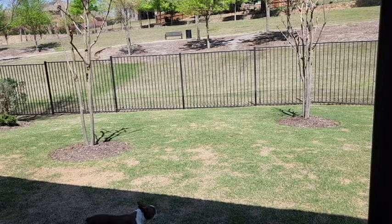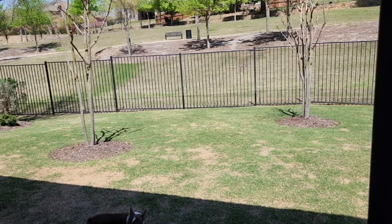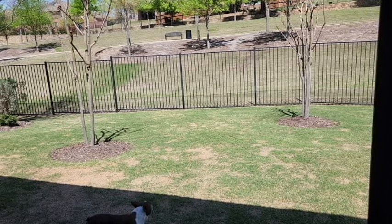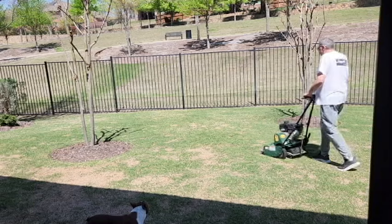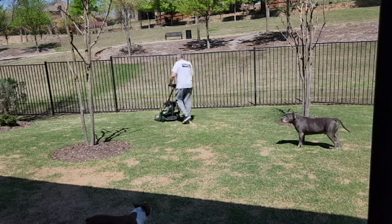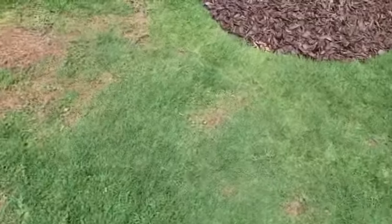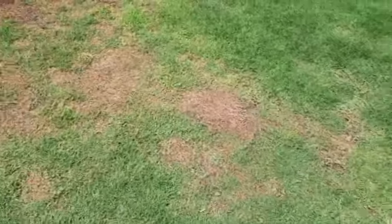If you have dogs, as the lawn greens up in the spring, you may find spots from pee damage. Last year, in addition to my two dogs, I also had my daughter's two dogs staying with us. With four dogs, I had a lot of pee damage spots, including one very large damaged area just off the patio. Bermuda is a very forgiving grass and recovers fairly well on its own over time. As you can see, most of the smaller spots were recovering nicely on their own, but the area just off the patio needed to be replaced.